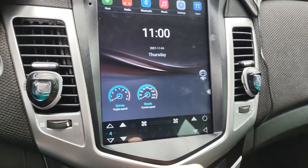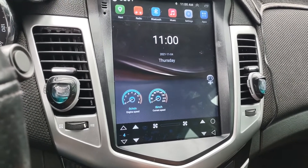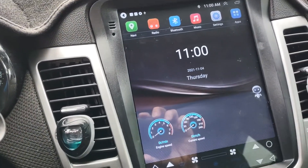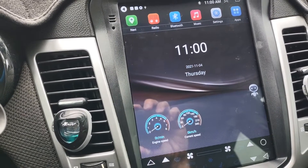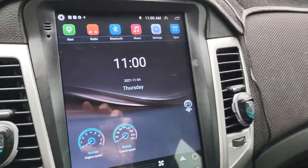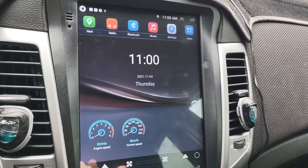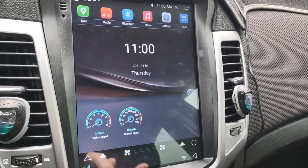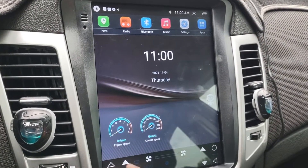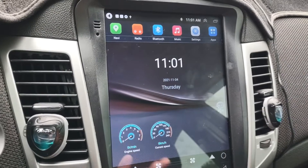I've seen other videos where these radios have more wires than mine. Mine only has a couple wires for antenna and Sirius XM radio. I had to cancel my Sirius XM because these radios don't come with it. They have built-in Bluetooth that works for phone calls and music. You can play games on it. It has built-in Wi-Fi and navigation, and the Wi-Fi works through your phone's hotspot.